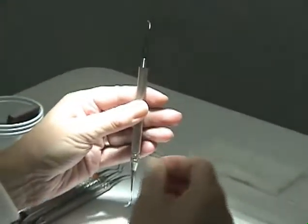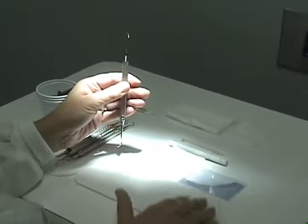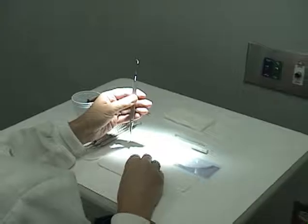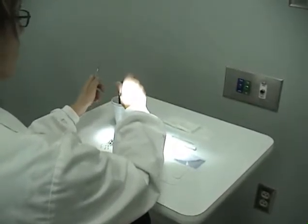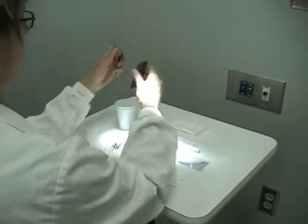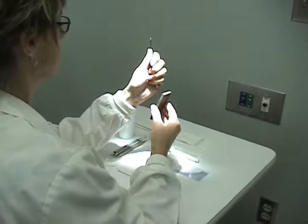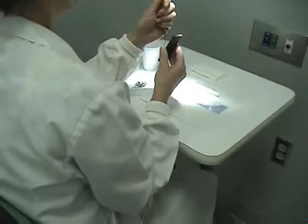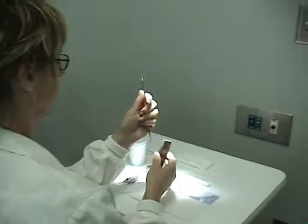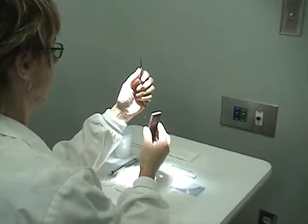Your work area should be well lit. It should be a table or counter high enough so you can place your elbow on the table and hold the instrument within eye level. If you don't have a counter, you can hold your arm against your body to stabilize your instrument while you're sharpening it.